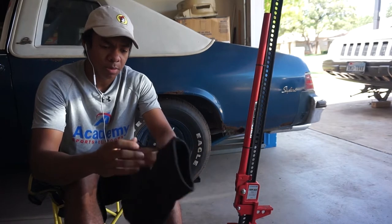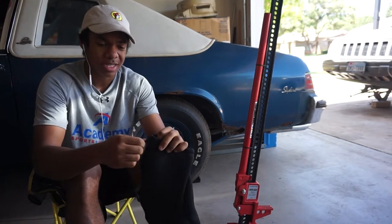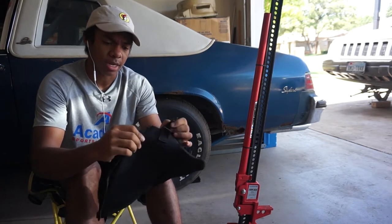This one is made out of neoprene. Most of them are made out of neoprene, so it's water resistant and it's a good material — it's very durable. I got this off of eBay for I think $10 or so. I'll put a link in the description below so you can get one of your own.